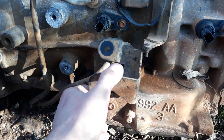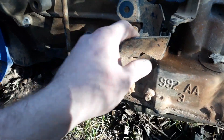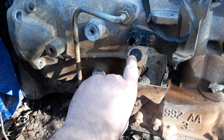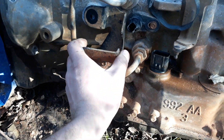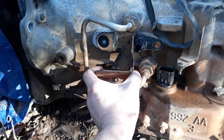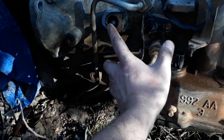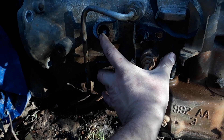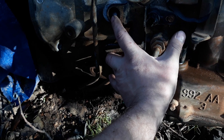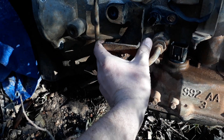Remember that the 2002 shift linkage bracket doesn't look exactly like this but it's kind of similar. You're going to want to turn the holes into an oval so that you can scoot the whole thing forward, because the space is really short with the 2004. When I say 2004, that's just what I used — you could potentially use a 2005, 2006, or 2007. Just do your research and make sure that everything I'm saying still applies to those years.